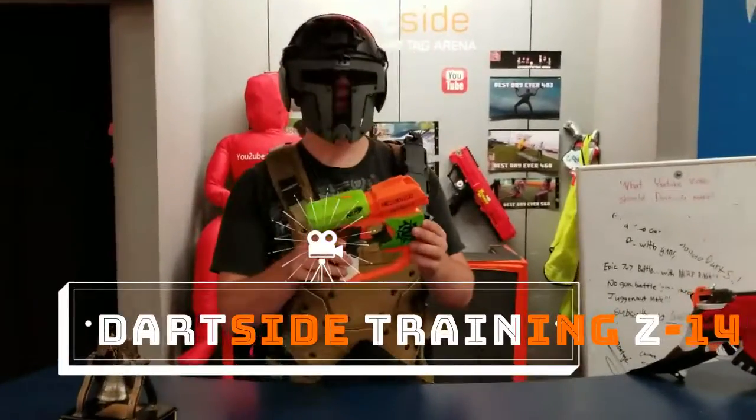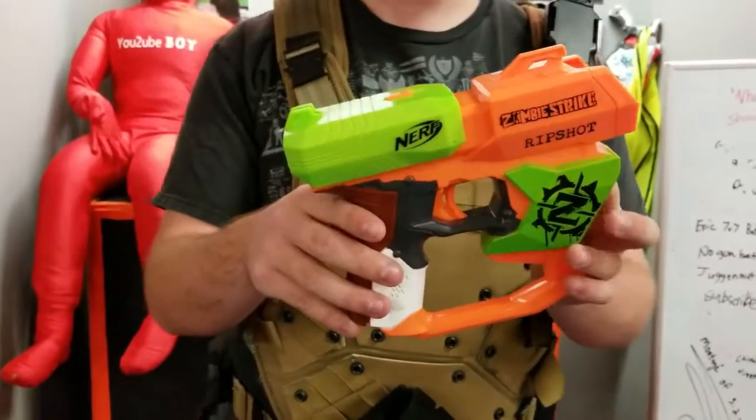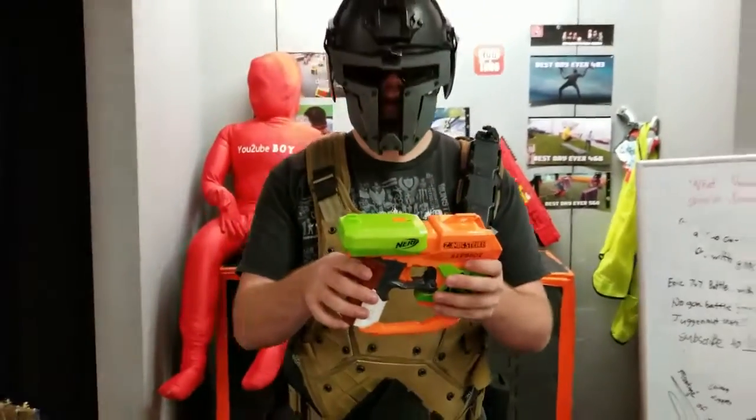Alright, so hello everyone. Today we are looking at the Rip Shot. This one's pretty much a souped-up version of the previous blaster we were looking at, so let's get right into it.